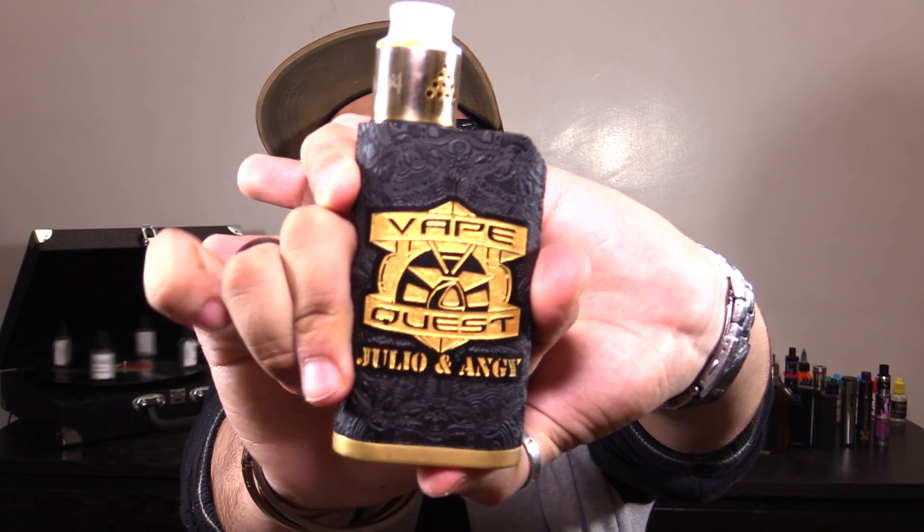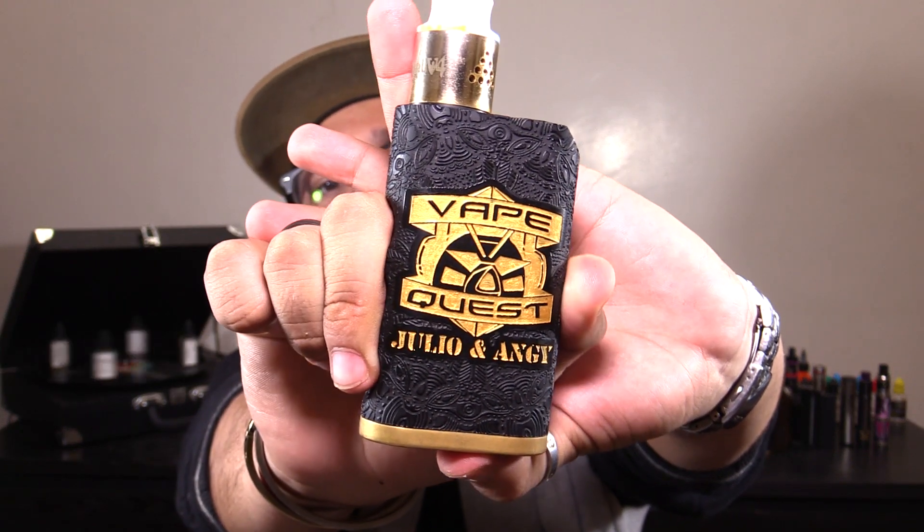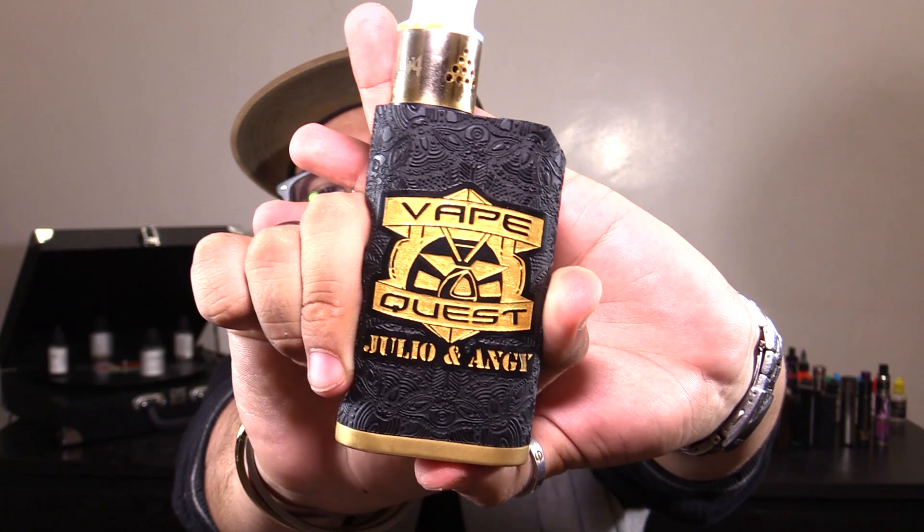Another great thing about the Kalasag, or its company BB Box Mods, is that they do custom engravings. As you can see here, I've got the VapeQuest logo added onto my mod, as well as my name and my girlfriend's name. Tech support page and custom engravings for their customers — BB Box Mods, you got it right.